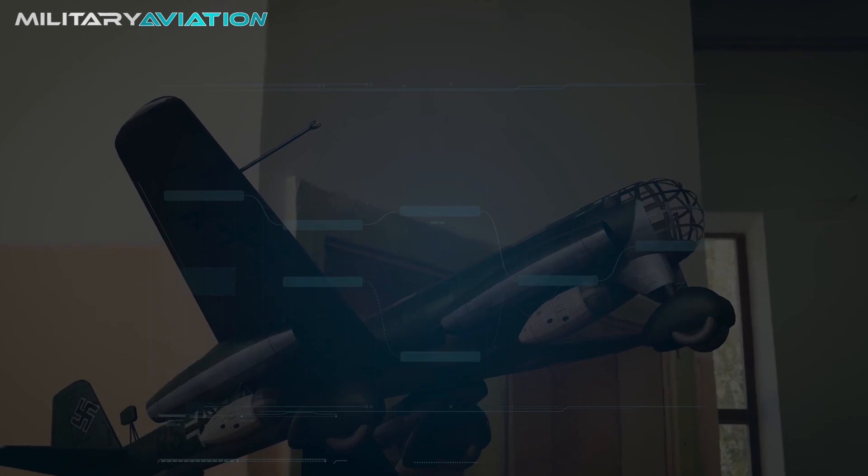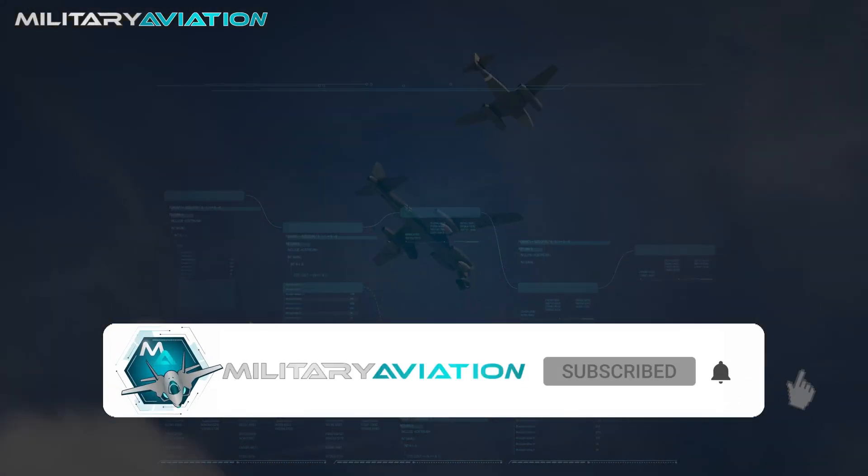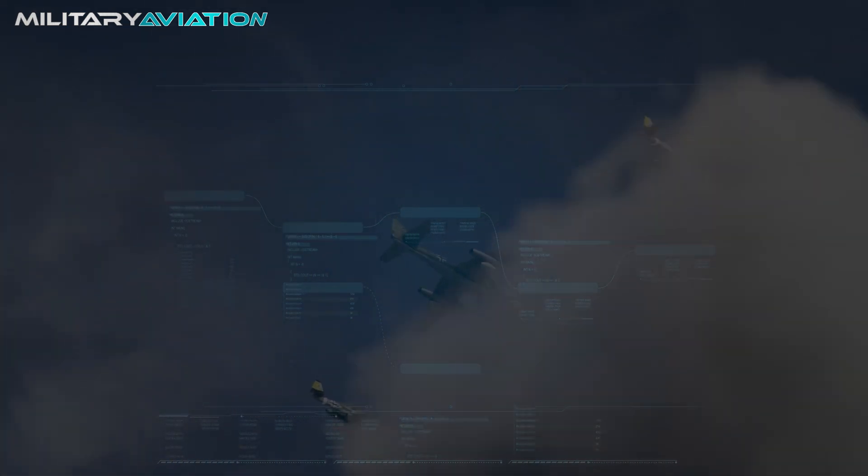Before saying goodbye, we invite you to subscribe and activate notifications to be aware of more stories like this. We'll meet again in the next episode of Military Aviation.